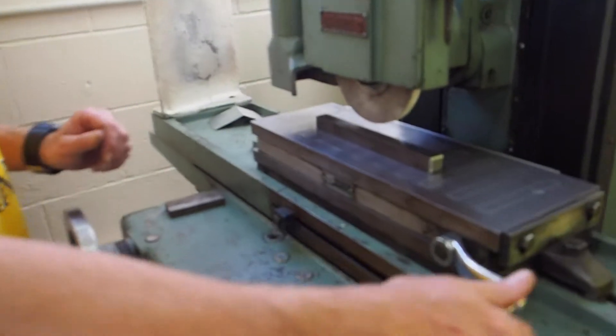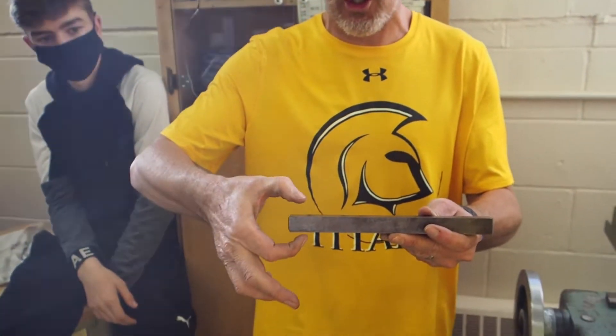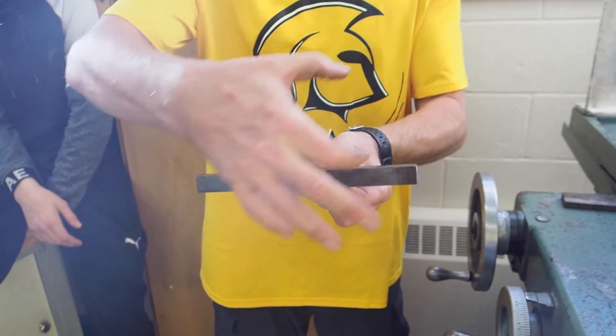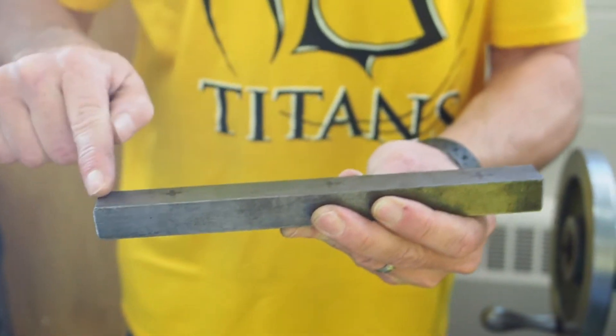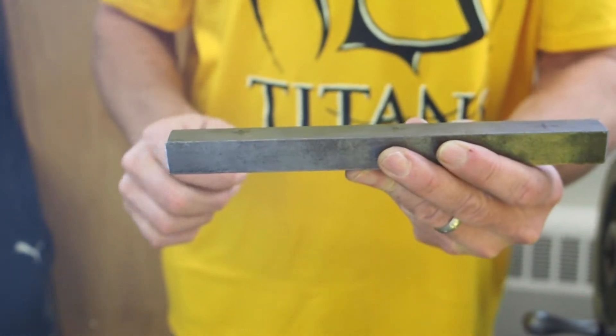Always start on the thickest or high side of your work and work your way down. How do you know where the thickest part is? Just measure it — take a micrometer and if it reads 0.502, 0.501, and 0.500, you start at the 0.502 part. If you started on the 0.500 part and went over to where it got thicker, it's going to take a big cut. Start at the thickest part and work your way down.